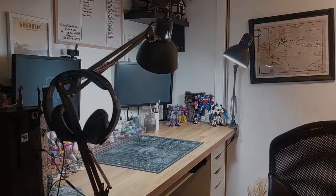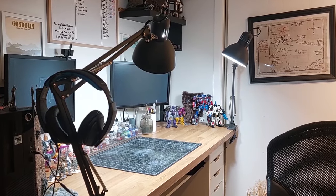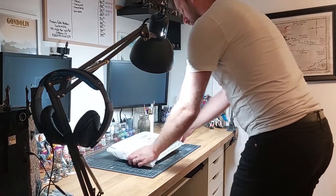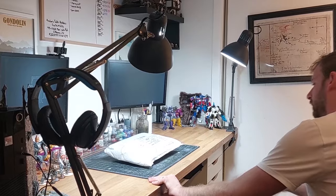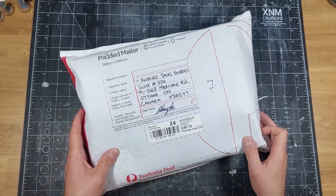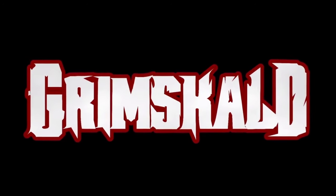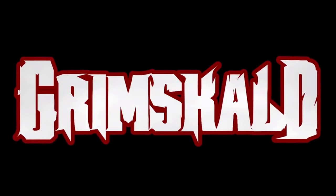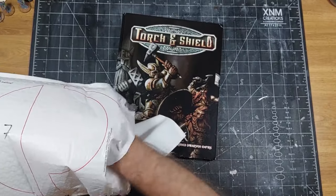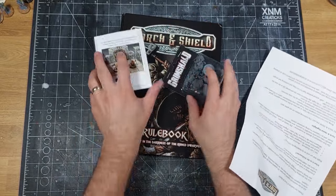Hello and welcome to Anders Talks Hobbies. Today we have something a little bit different and quicker. I was actually planning to take a break from YouTube but then I received this in the mail — from a company called Grimskald. They reached out to me a while ago to paint up a miniature of theirs for an upcoming Kickstarter, and instead sent me all of this: a bunch of miniatures and a book.